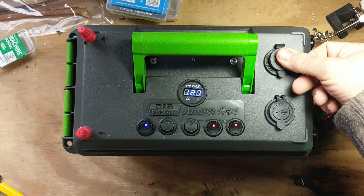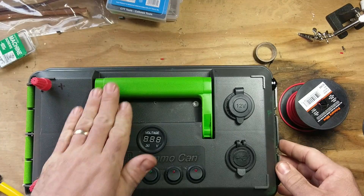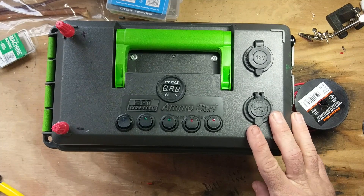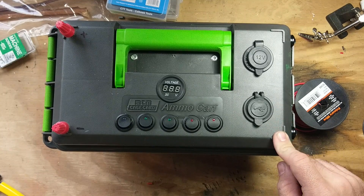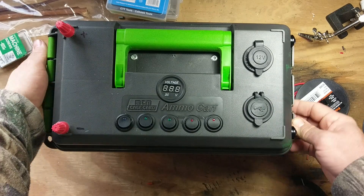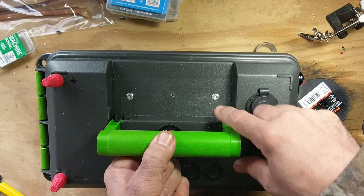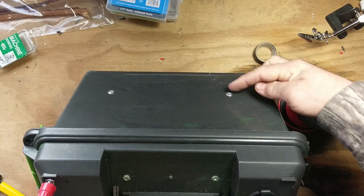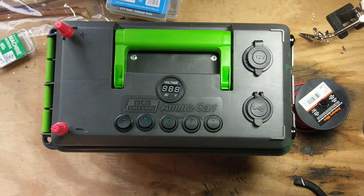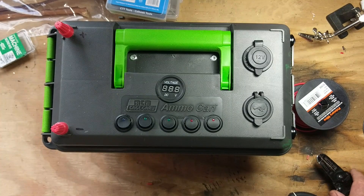That is how you make a power box — pretty simple. There are a lot of different ammo cans you can use; I've used the smaller ones for single battery setups, but this one I wanted a two-battery setup. If you're making a single battery setup, it's the same process, you just have one battery. The sky's the limit — you can make these however you want and they're very, very handy to have. The fuse block is held in by two rivets and I also have rivets on the sides that hold the battery holder in. If you like this video, feel free to subscribe, give a thumbs up, comment, and as always thanks for watching.